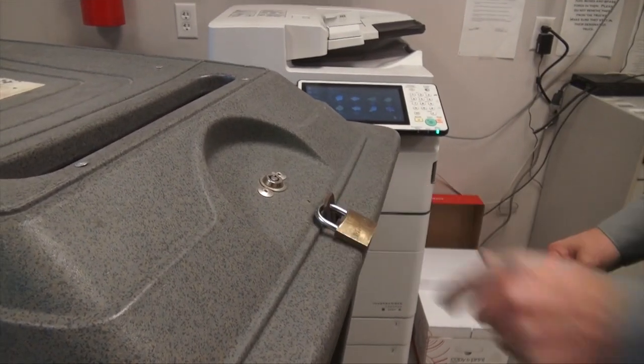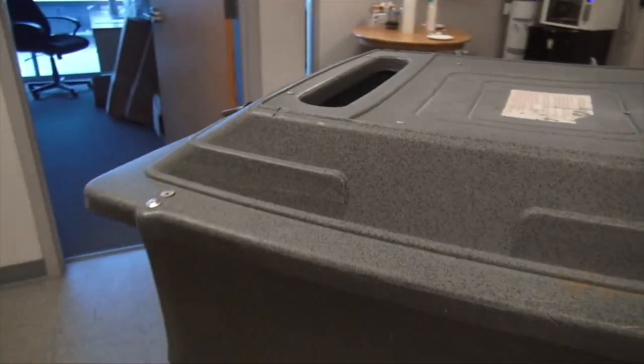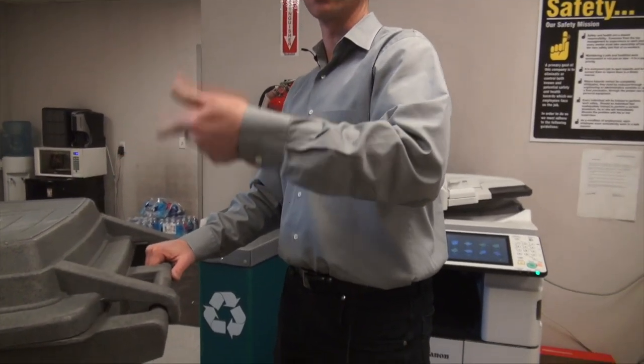We secure it with our padlock, then roll it out to our truck and attach it to the truck. It then empties into our shred truck, where it does a cross-cut — as opposed to a strip cut — to keep everything secure.